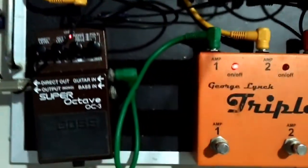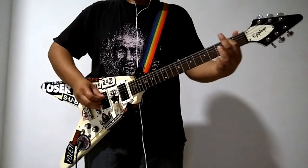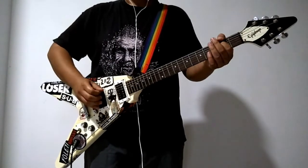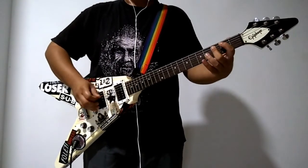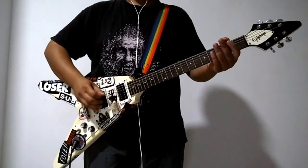Especially an octave pedal like the Super Octave OCT by Boss. So now that I've got my bass sorted, two of the signals will be into two guitar amps.